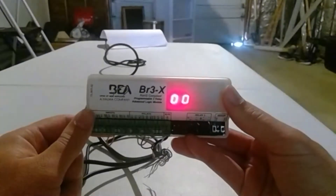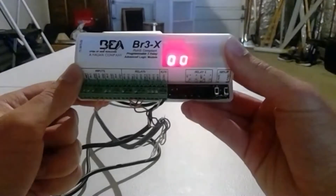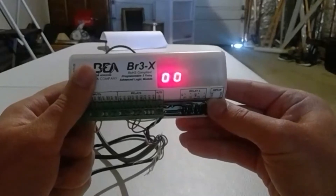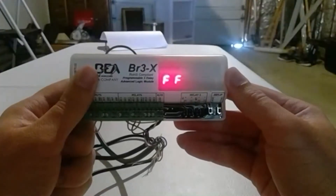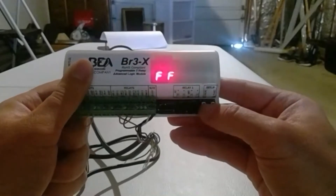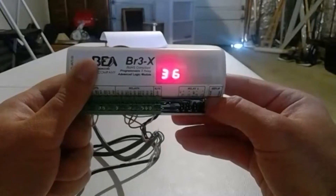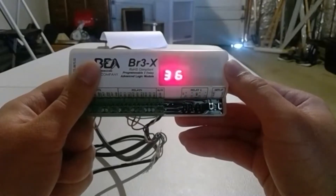First of all, we have to go over the programming. On the right side, you see Increment and Function. You're going to hold in both buttons for about five seconds and let go. You'll see FF00. Hit the left button, Increment, until you see Function 36. Just let it go to FF36, then it fades back into 36.